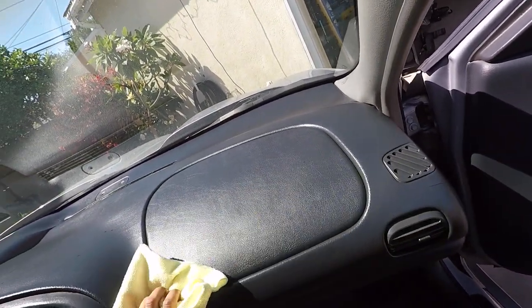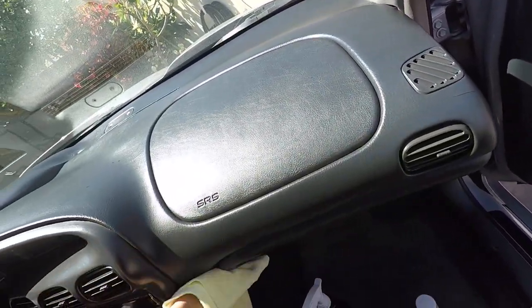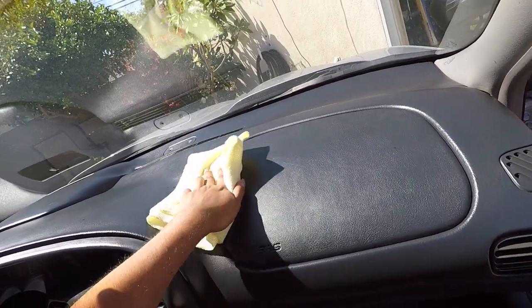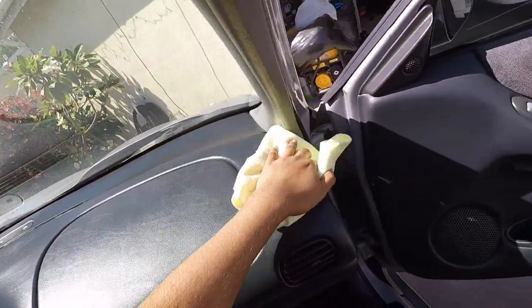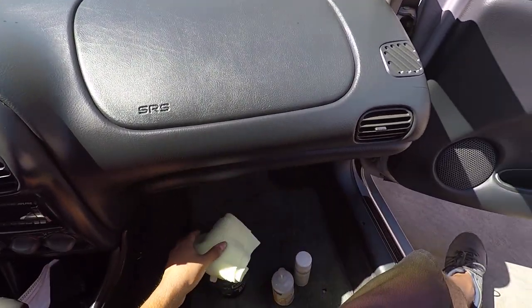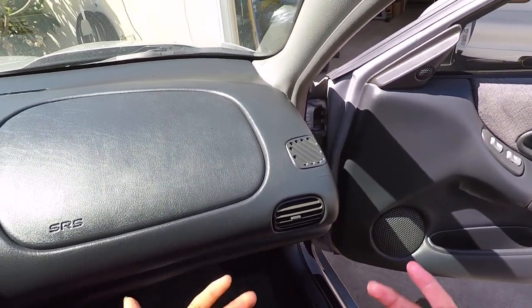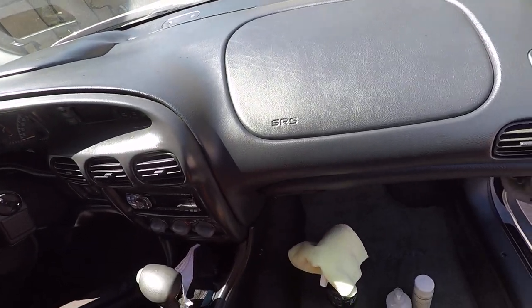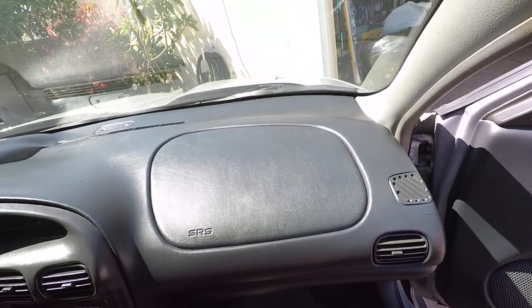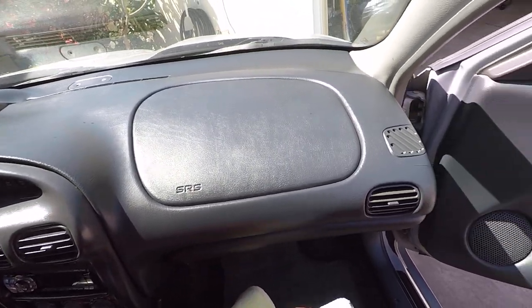I'm going to try something a little different in terms of application for the final one here. This car is 22 years old and it sits outside - for the longest time I didn't have a cover on it. The plastics and vinyl get brittle over time. You can see I have a crack right here because it's gotten brittle and they don't make replacement parts for this car like they do for new cars. You want to protect your materials long term with some sort of product to rehydrate your interior every now and then.